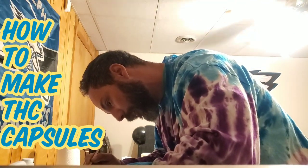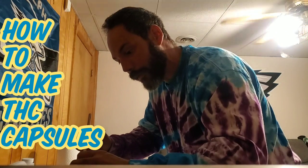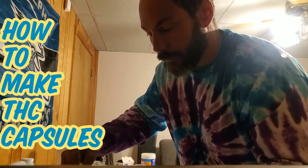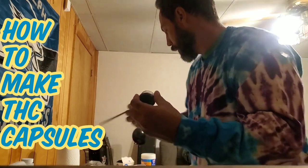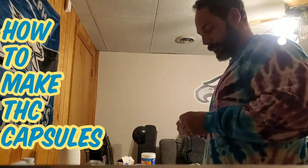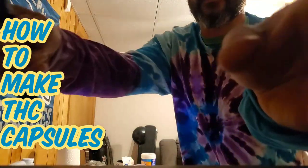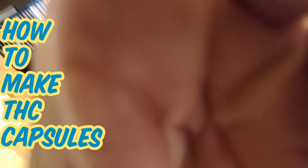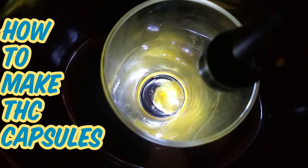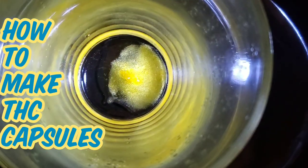To decarboxylate your cannabis I say 225 to 250 degrees. This is just an improv how-to video, so the quality might be shitty, but whatever. All I'm doing is taking the gram out of the container and dumping it inside the glass. If you can get it out on a stick — don't ever use a stick, use a dab tool, but I'm just lazy. Make sure you get it all out and just pour it in there.